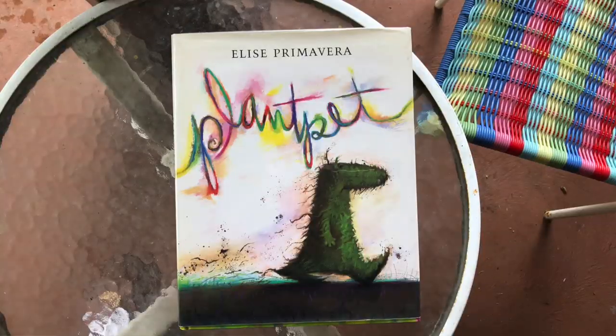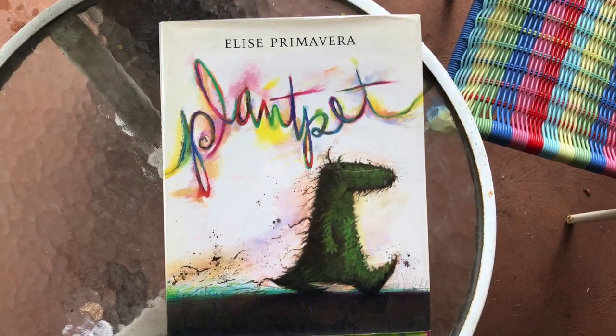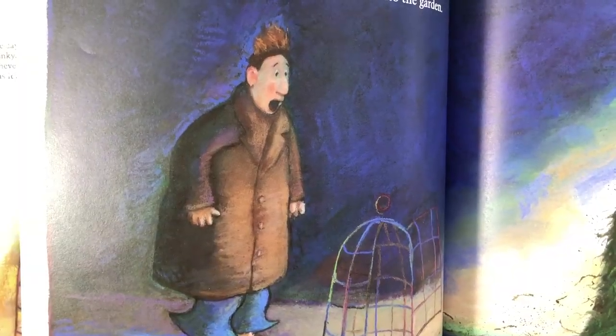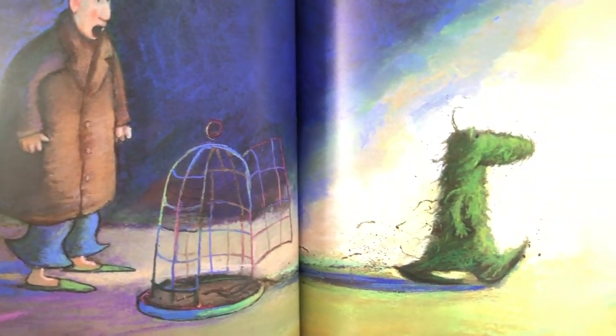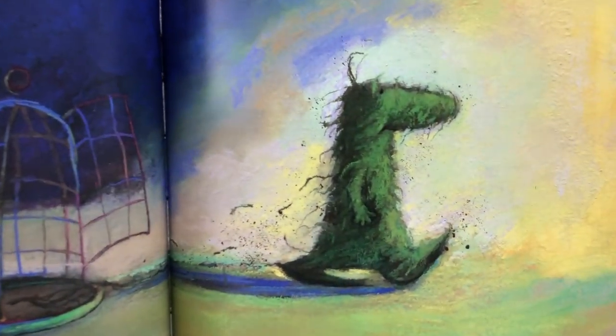The one I wanted to share with you today is an author and illustrator of this book, 'Plant Pet.' Plant Pet is this beautiful story — I'm sure I've shared it with you before when we've been talking about gardening with kids — but basically it's a story about caring for another living thing, this plant pet creature.